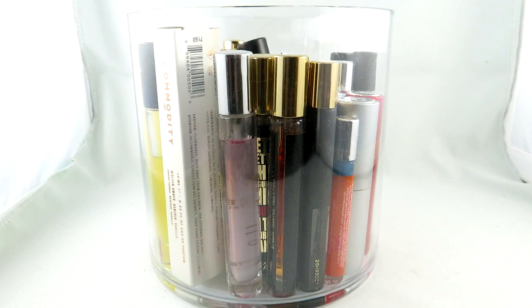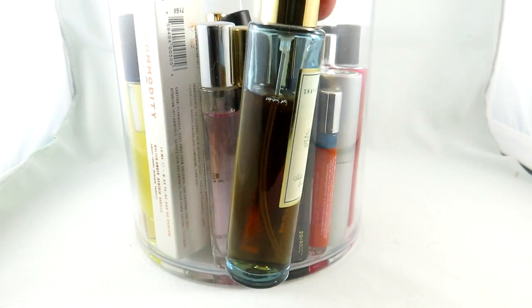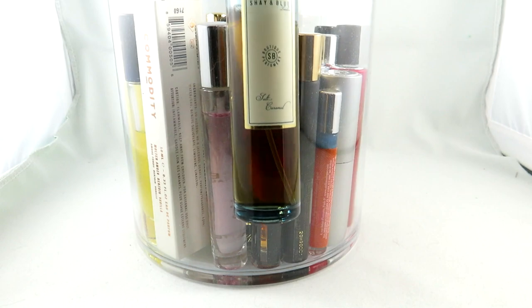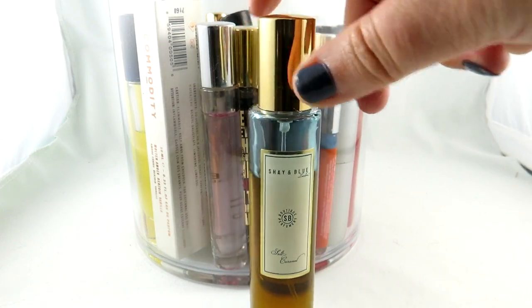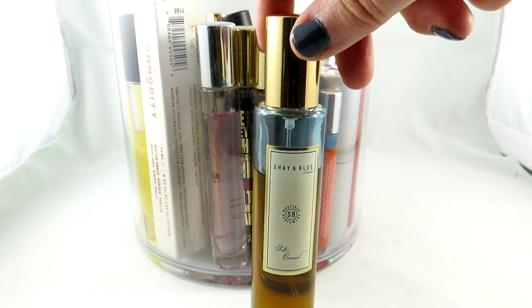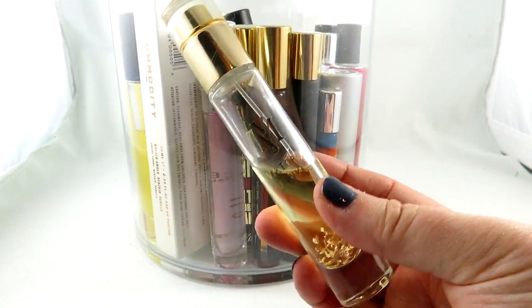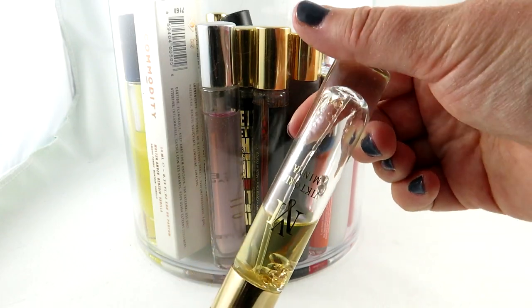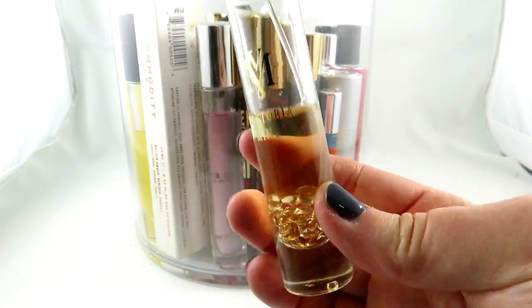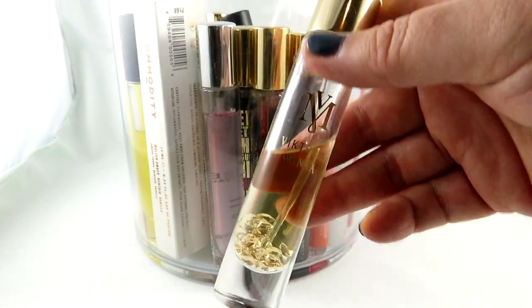I just want to mention there are a few travel size things that I don't add in there. If the travel size is a little bit larger, like this Salt Caramel — a wonderful fragrance by Shea and Blue, which I've used quite a bit of — I kept this in my perfume cabinet from Ikea. I absolutely love it. It's massive. Also, I have Hedonist by Victoria Minya in a sample size with beautiful little crystal-like beads. It looks extra special, so I like to display this in my cabinet as well.